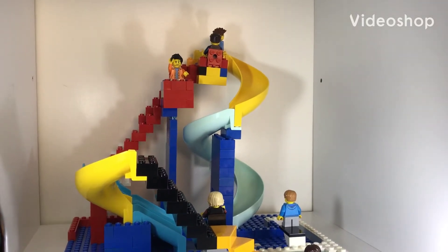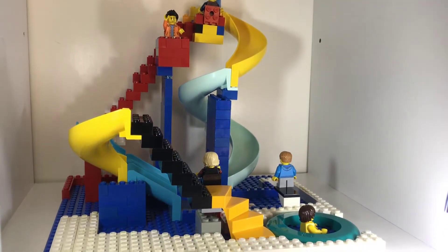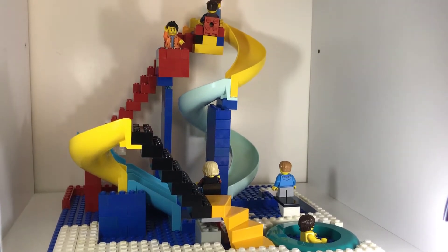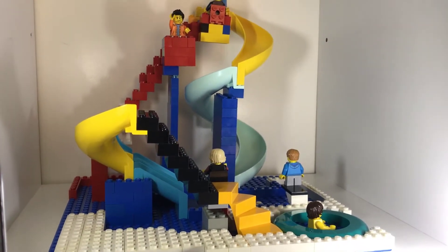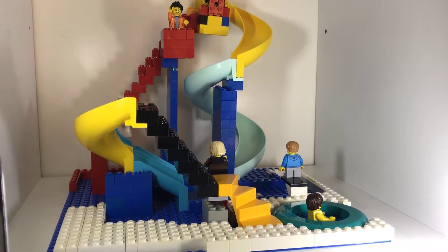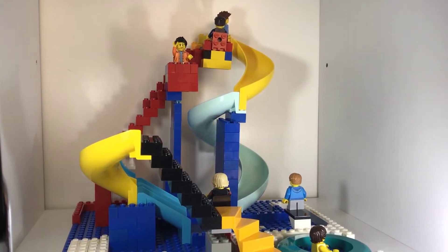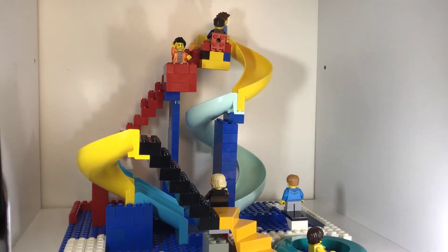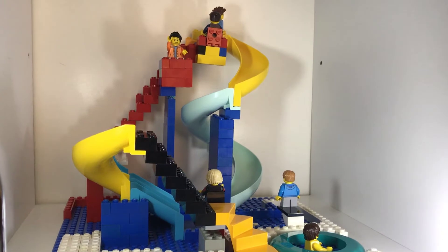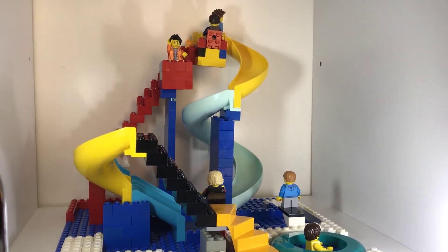Today I'm going to be showing you part one of my build of this water park. It's got a couple of slides, a hot tub and pool with a diving board, and some lifeguard areas. Over the next couple of videos I'm going to be showing progress on this build and making it a lot better, combining some more water park sets. Down here is a platform and if you take the stairs all the way up there's the slide.